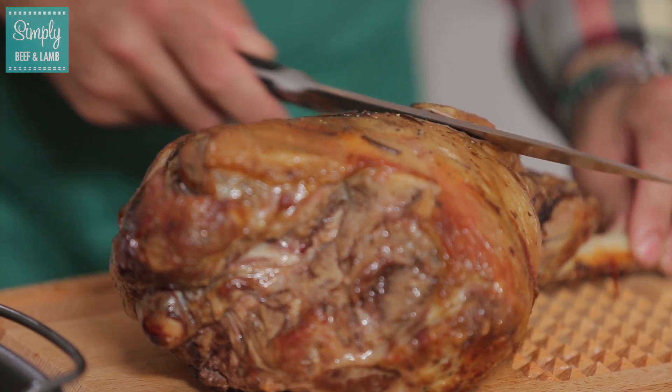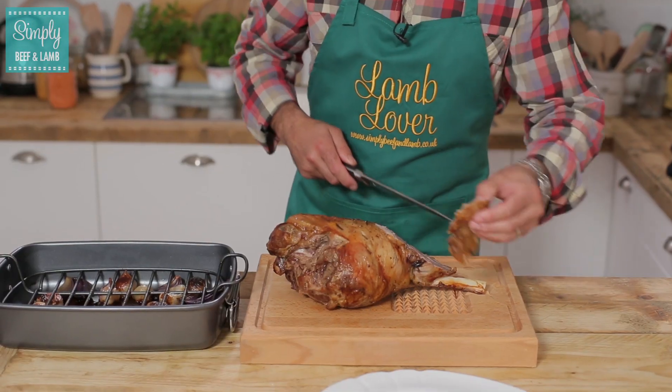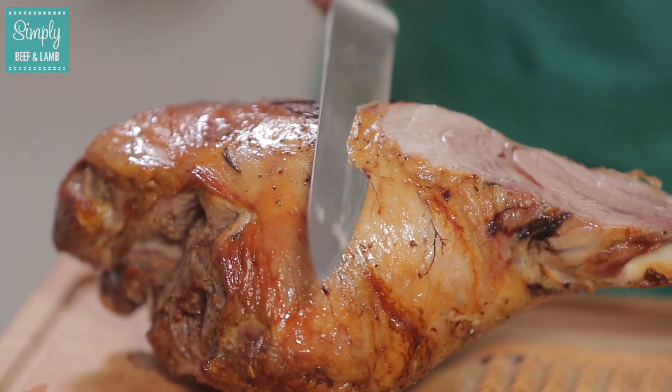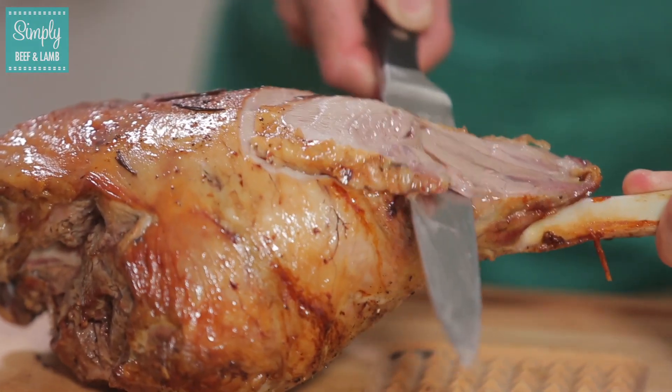First we take a nice sharp carving knife — the right tool for the right job — and carve towards the bone. Taking the first slice off, just place that onto a plate. Let me show you again exactly what I'm doing: taking the knife, nice thin slices, and working it across the leg carefully.